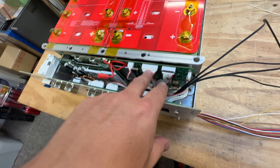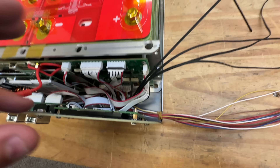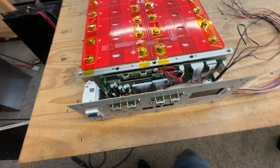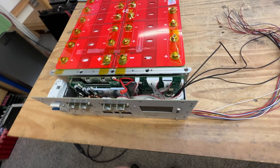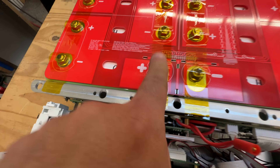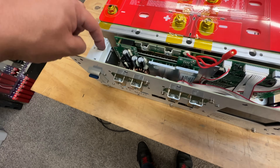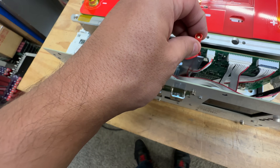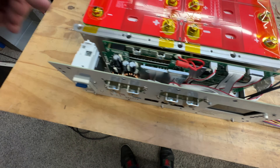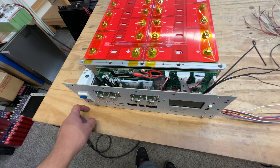I wanted to see if the cables that came with the BMS work in this scenario, and they do. It looks a bit messy in there but we can use zip ties to neaten it up in the final build or the how-to videos. There's a cable that has to go to the positive terminal, which then goes to the circuit breaker. We'll crimp that connection when we install the breaker. I still need to determine whether this connection point should be before or after the circuit breaker based on the BMS documentation.